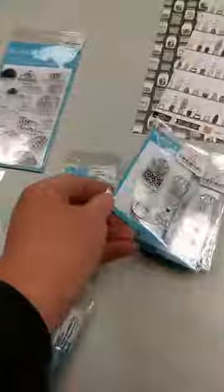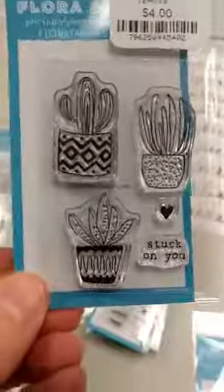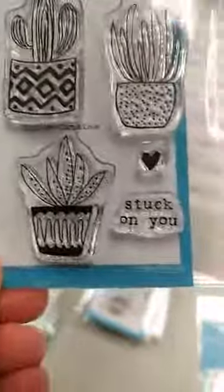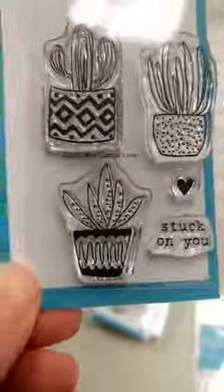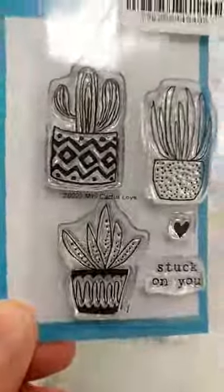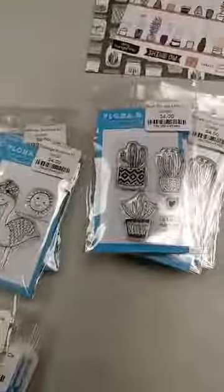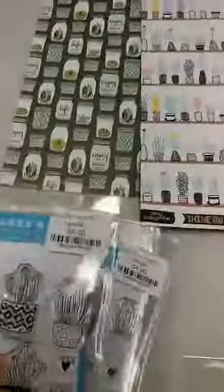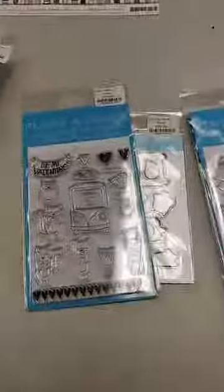This next mini set might be one of my favorite things from this new release. It's called Mini Mini Stuck on You, and look at those cute little succulents in those fun little pots. There's a little sentiment that says 'Stuck on You' and a little heart — that would make a great not-too-mushy Valentine's, but obviously you could use those all year round. Succulents have been really popular in crafting and we actually have a couple of really fun papers that feature succulents, so you could combine this stamp set with some of these background papers as well.